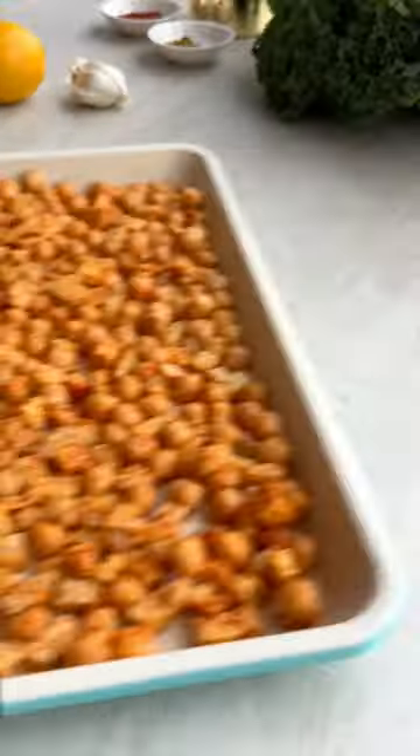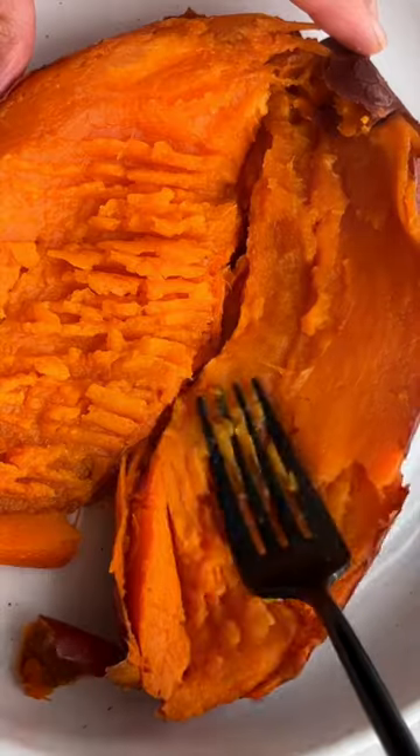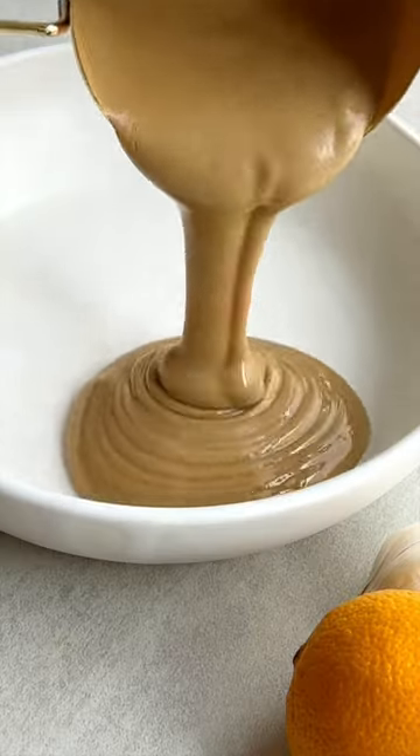Add kale to complete this meal — simply massage it with olive oil and salt until tender. When the sweet potatoes are ready, they will look like this.